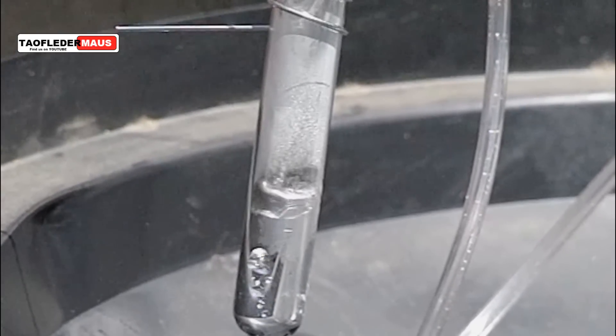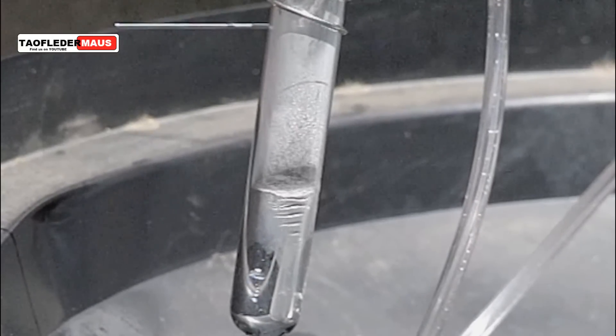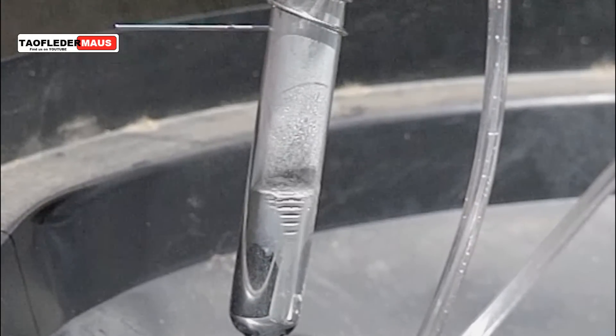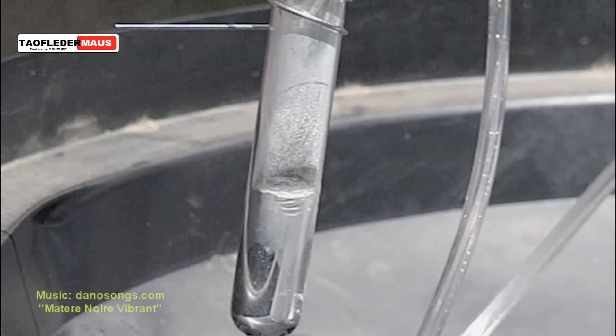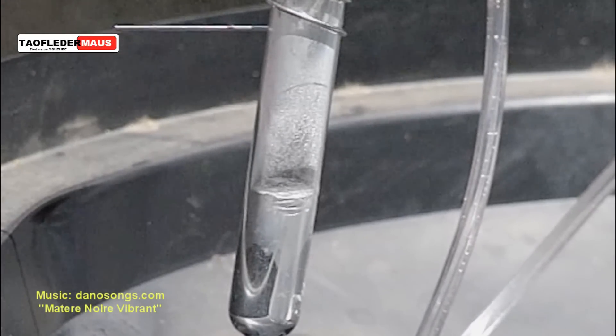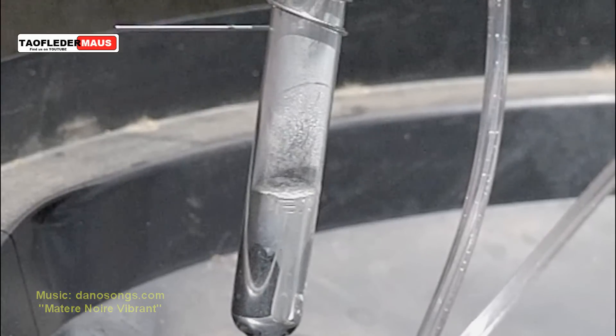The real pain is just decontaminating and cleaning up everything that the mercury came in contact with. I use a sulfur powder and activated charcoal mix, which neutralizes and absorbs any mercury that might be on the surface of anything.